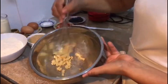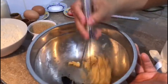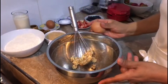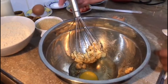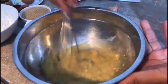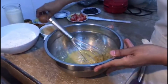Después de haber movido, queda así. Y le vamos a agregar la esencia de vainilla. Mezclemos. Y le vamos a agregar los huevos, uno por uno, poco a poco para que no quede grumoso. Y echamos también el otro huevito.